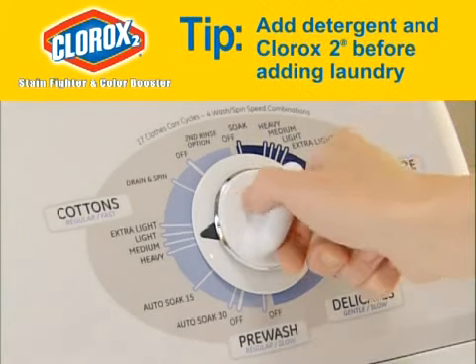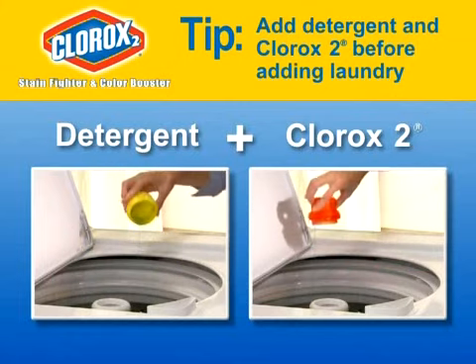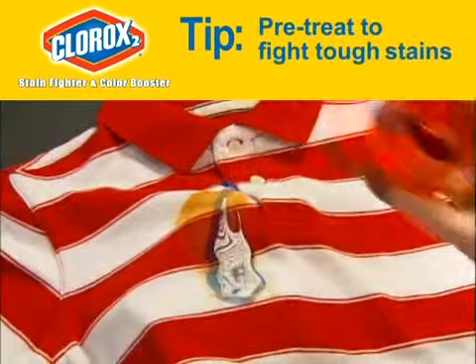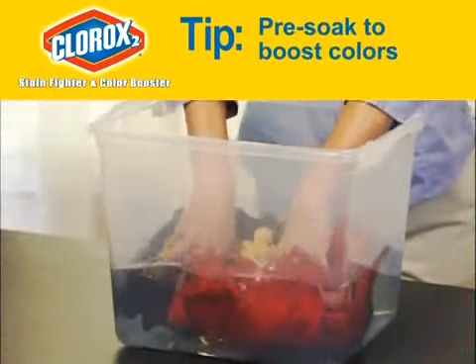Here's a tip. For best results, you should start the washer and add the detergent and the Clorox 2 before placing clothes in the machine. Here's another tip: you can pre-treat with Clorox 2 to fight tough stains and pre-soak to boost dingy-looking or extra-dirty clothes.